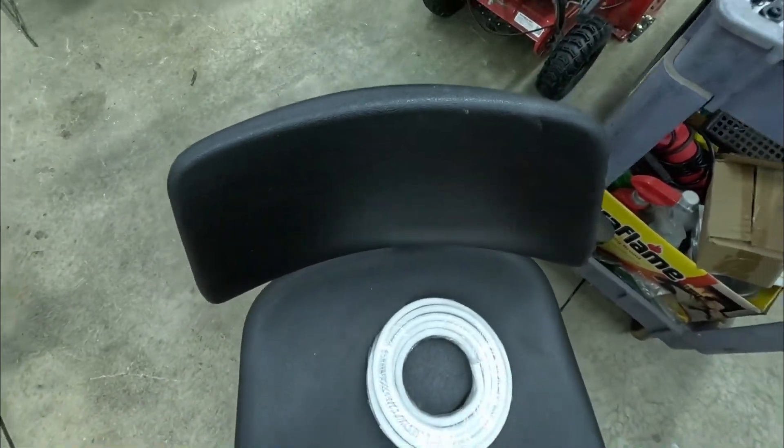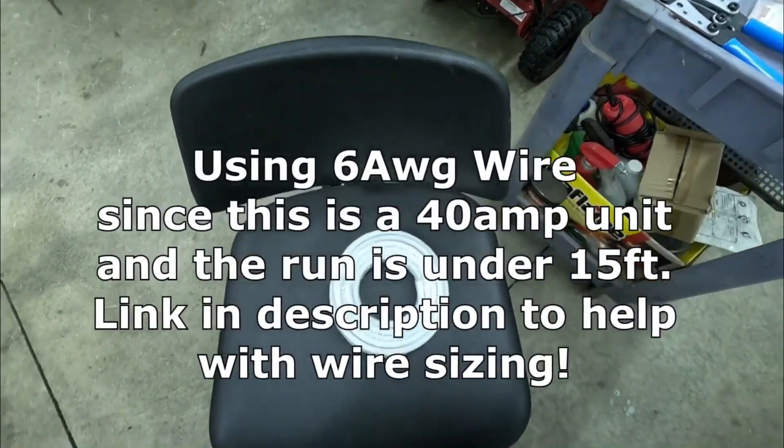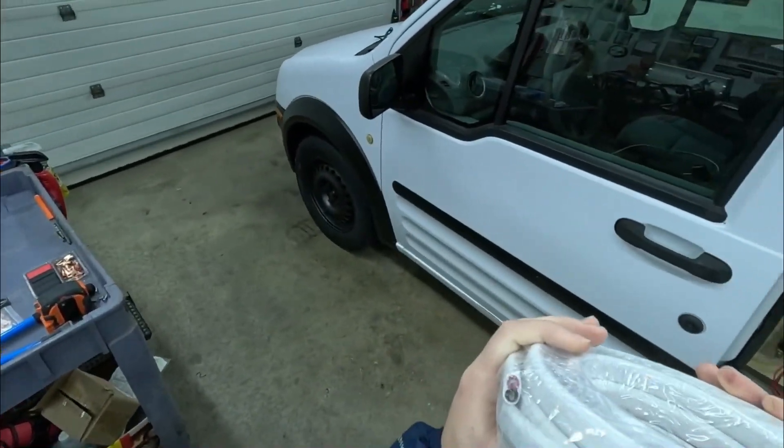In this box I actually have all of my cable — six gauge, six gauge marine grade cable. It's just your black and white cable that has a protective sleeve on it.